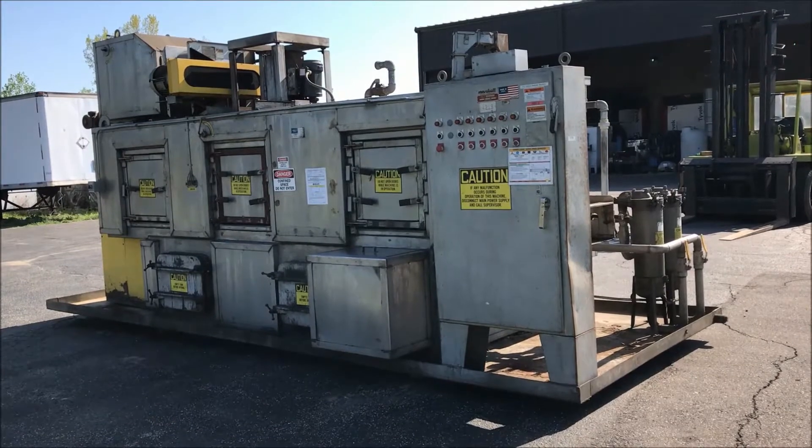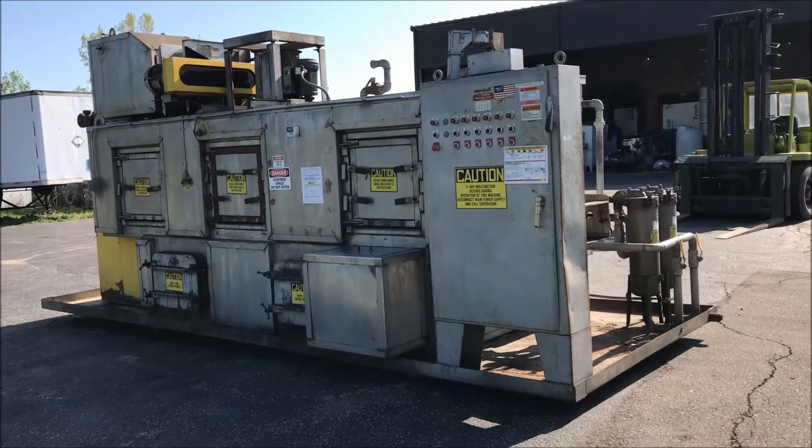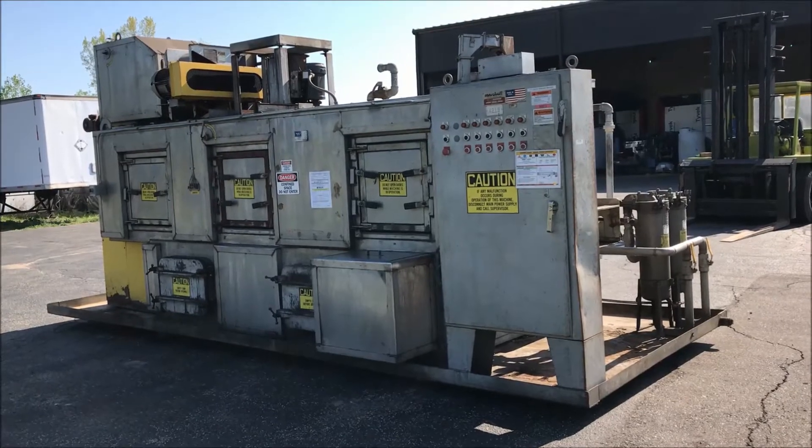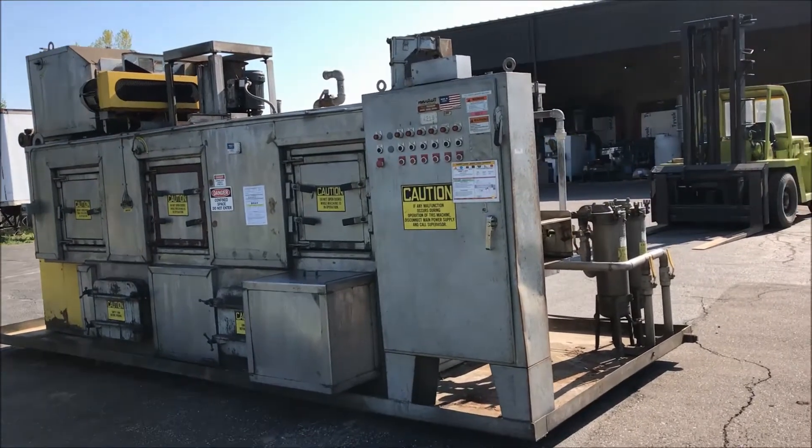Hello, today you're looking at a Ransohoff belt washer brought to you by Lanco. This is a 24-inch stainless steel belt washer. I will now show you some of the features and benefits of this washer.